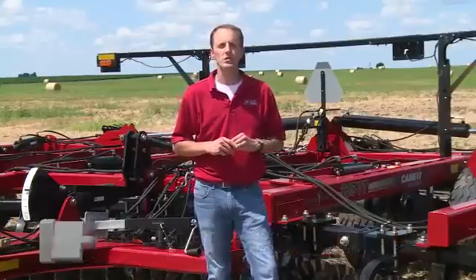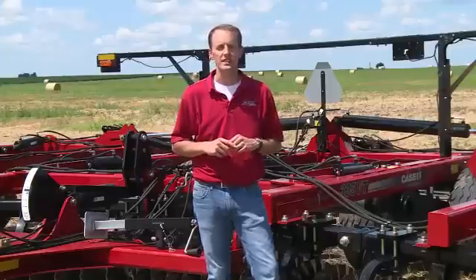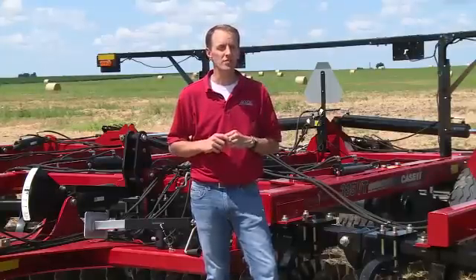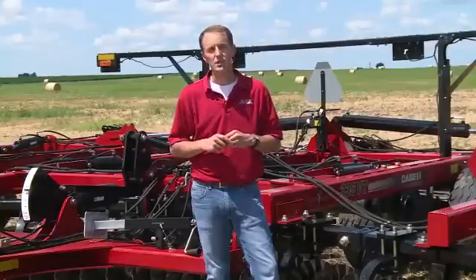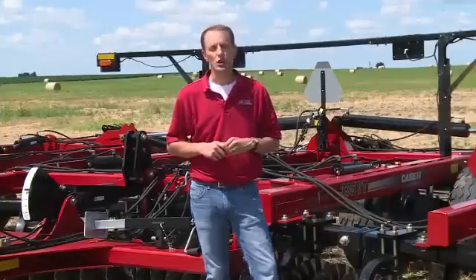Hello, my name is Chris Lurson, tillage product specialist with Case IH. Today we want to review some of the key misadjustments made to the True Tandem 335VT. This product is known for its overall productivity, ruggedness, and agronomic design. These adjustments will help us capitalize on all three of those. Let's take a look at what those are.